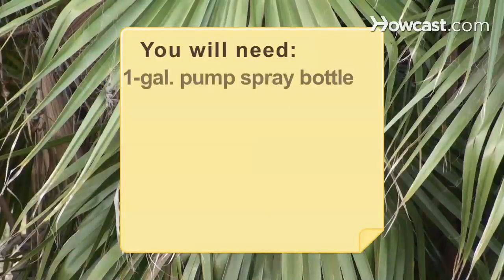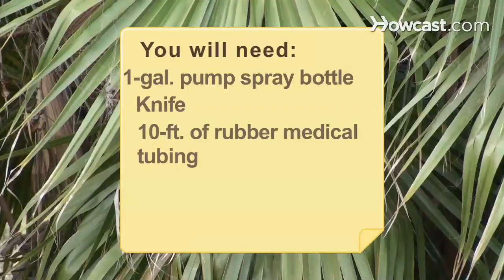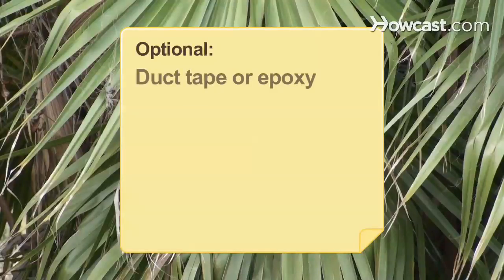You will need: a new 1-gallon pump spray bottle, a knife, 10 feet of rubber medical tubing the same diameter as the sprayer's mouth, several thick rubber bands, black plastic bags, rope, an umbrella, and duct tape or epoxy.